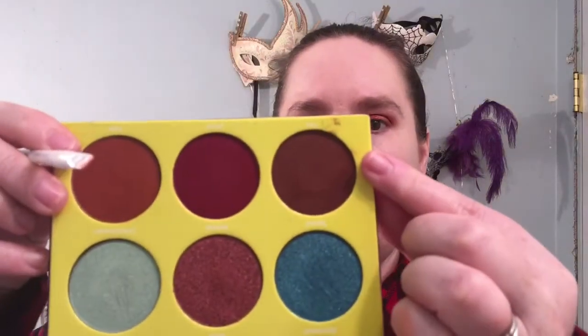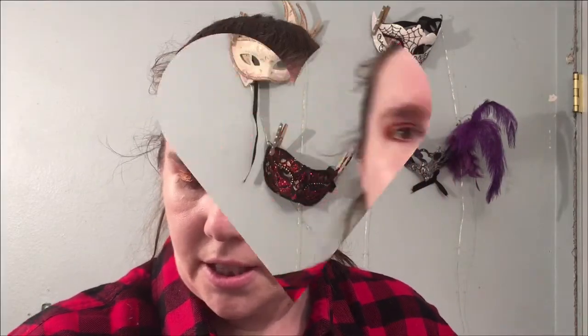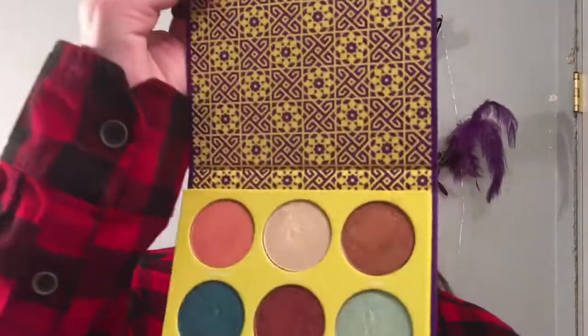I'm just gonna grab a teeny tiny little brush — this one's my Wet n Wild — and grab some of this dark brown to line my eyes. Then for the inner corner I'm just gonna use that really light color, Aziza again. I just love that color — it looks beautiful.